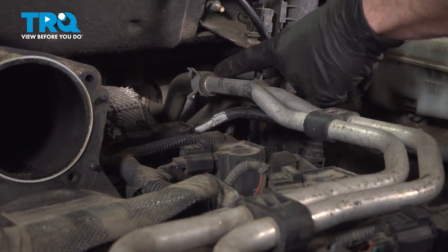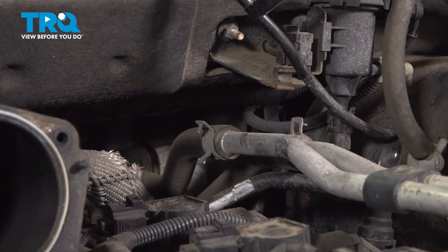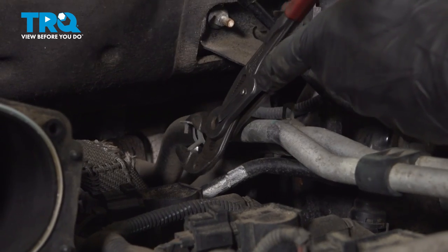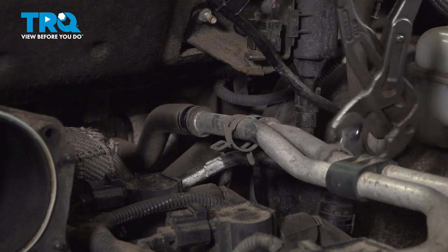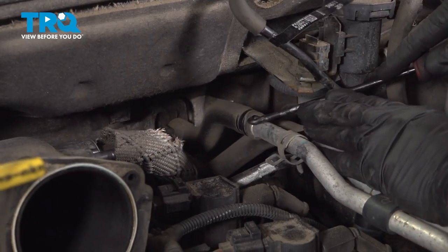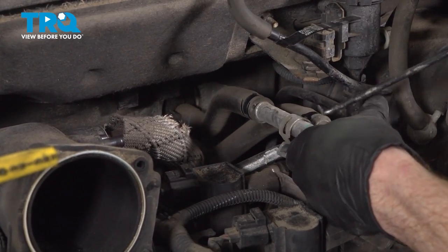Follow those coolant tubes all the way up to the hoses that lead to your heater core. On each of these, you'll find that you have a clamp — you're going to squeeze it, slide it out of the way, and remove the hose from the coolant tube. Use some pliers for this. At this point, I'll use a pick to break the hose free from the tube, being careful not to damage the hose in any way. Do the same to the other one.